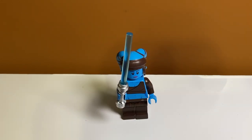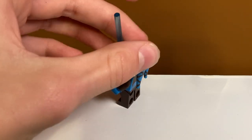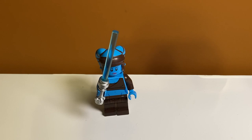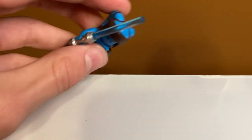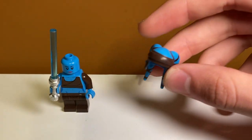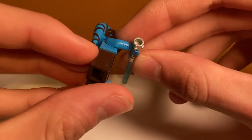Next up we have Jedi Master Aayla Secura, and she looks really great. She has leg printing, which is super cool — a nice shiny look — and really nice torso printing with different colored arms. One arm is actually blue, which is a great detail I hadn't noticed before. She uses the head tentacle mold with a unique print, and has a double-sided face with an angry expression.